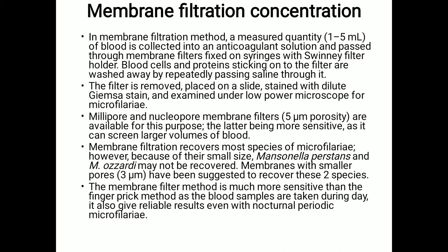Millipore and Nuclepore membrane filters with 5-micrometer pore size are available for this purpose, the latter being more sensitive as it can screen larger volumes of blood. This membrane filtration recovers more species of microfilariae. However, because of their small size, Mansonella perstans and Mansonella ozzardi may not be recovered. Membranes with smaller pores of 3 micrometers have been suggested to recover these two species.